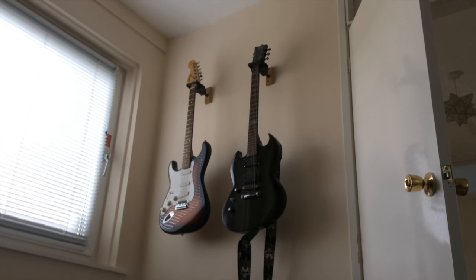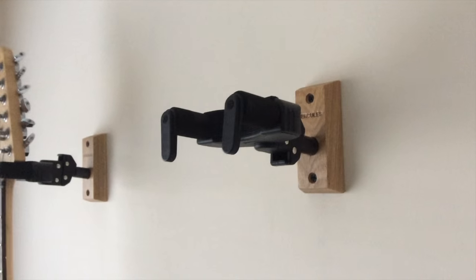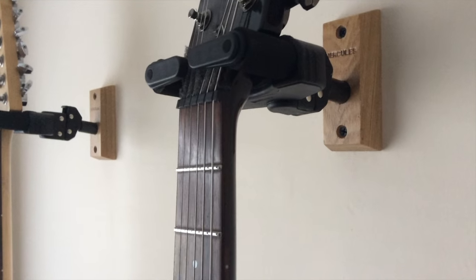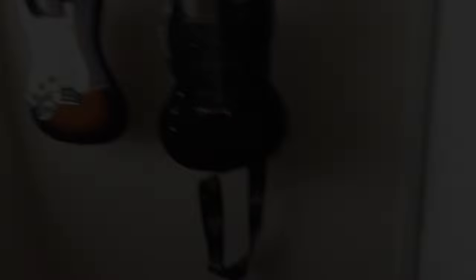I'm well happy with them — I think they've come out nice. So the way it works, you just put your neck of your guitar in there and let it fall. Sorted. I'm dead impressed with them Hercules grips — they're solid, they ain't going anywhere. I think it neatens up that whole corner.